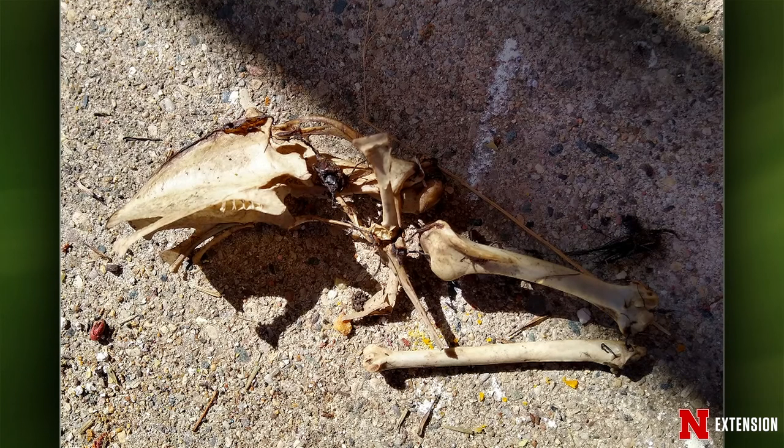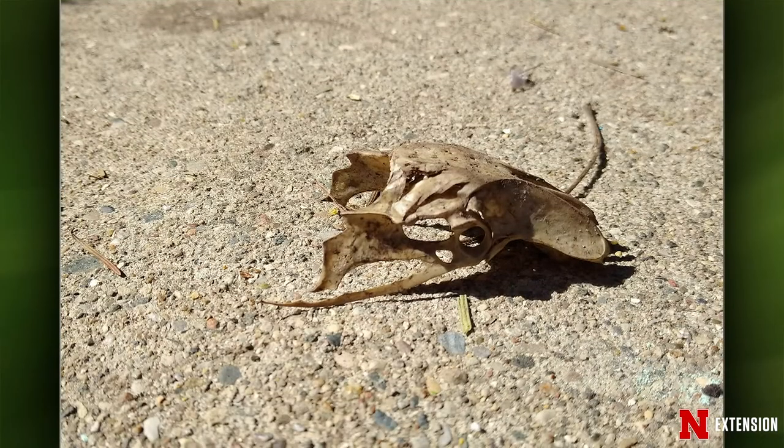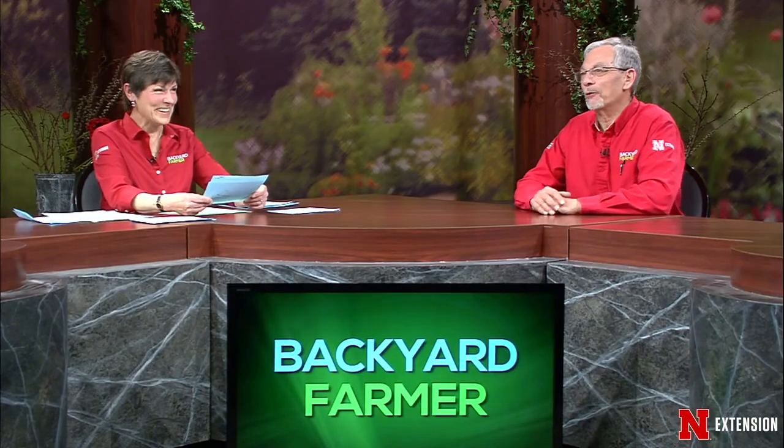A Grand Rapids, Michigan viewer found a skeleton in the yard while teaching kids at home during school closure. Dennis identifies it as avian — a bird skeleton — identifiable by the distinctive hip structure, which is unlike reptile or mammal hips. Whether it was a chicken, a hawk that got hit, or another bird is uncertain, but it's definitely a bird.